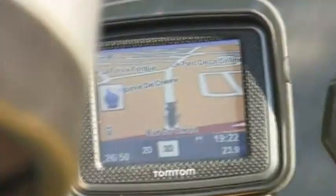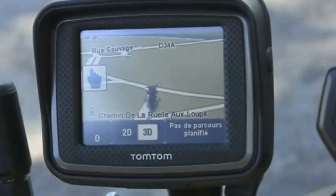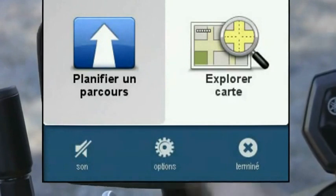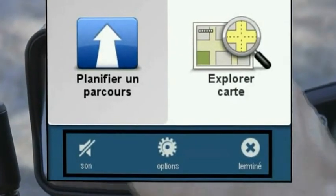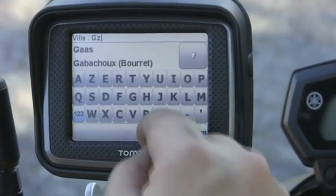Durant nos tests, nous avons remarqué que la rapidité de calcul d'itinéraire est relativement moyenne, avec le risque de louper une redirection. On regrette aussi que TomTom persévère dans son idée de menu simplifié : ces menus ne sont pas forcément adaptés à une utilisation moto, notamment la première barre de menu, tellement petite qu'elle n'est pas manipulable avec les gants. Idem pour le clavier pour saisir une adresse, c'est relativement problématique.